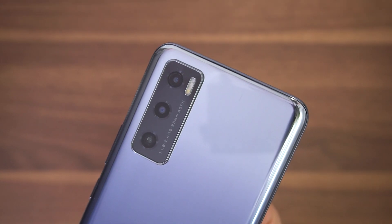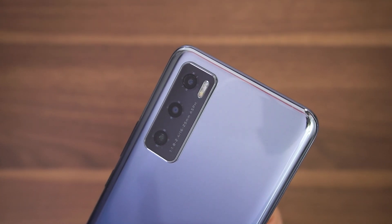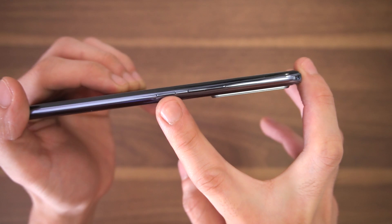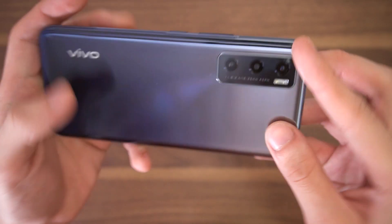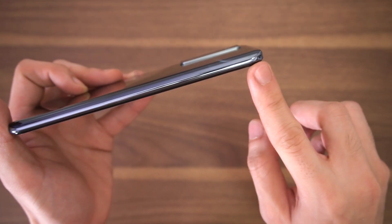We have the rectangular camera module sitting on the left corner, equipped with a triple shooter along with dual LED tone flash. On the right, you can find the volume rocker and power button keys, while on the left we have nothing going on whatsoever, so that's nice and clean.